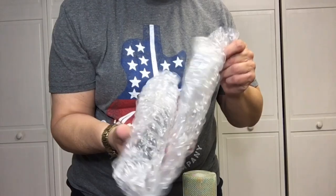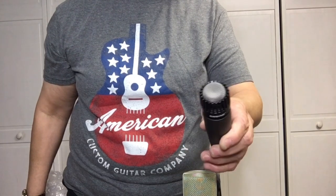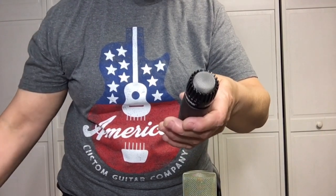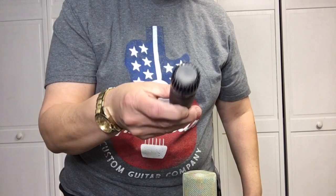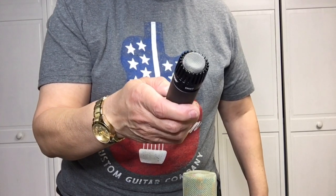A moment we've all been waiting for. It's little, but it's heavy duty. The casing feels like it's steel — it's heavy, which is great.